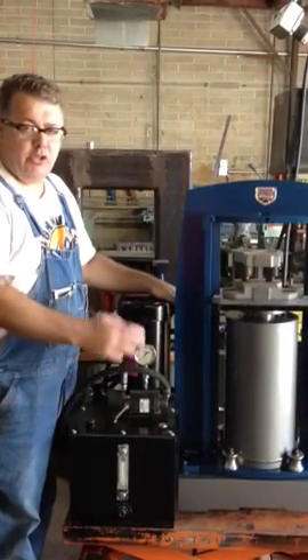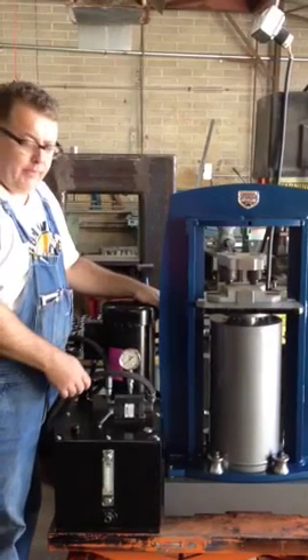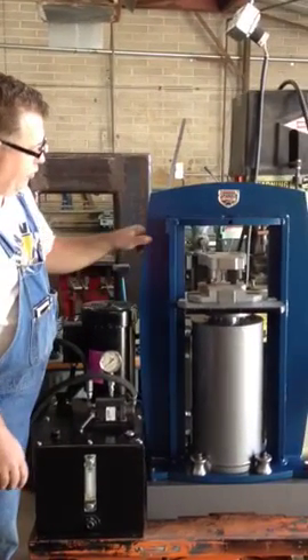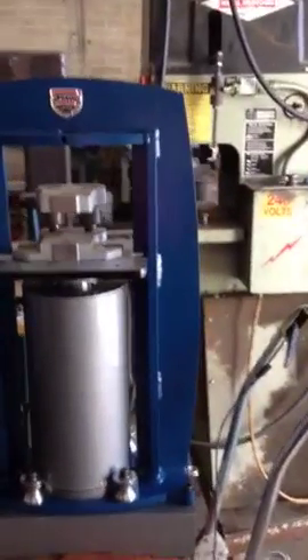So your pump will last a long time, your cylinder will last a long time, and you don't have to worry about having a hose burst at 10,000 PSI. This press is 3 quarter inches thick and it's designed for high production stamping.